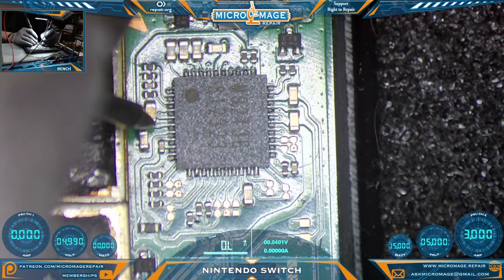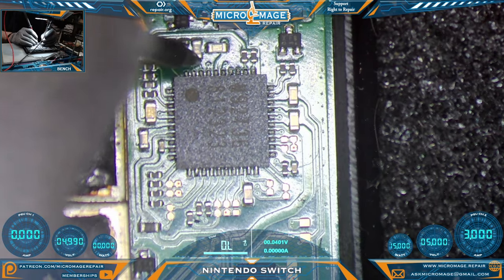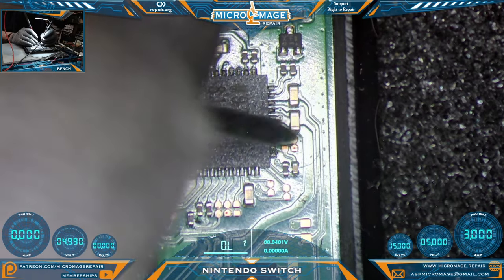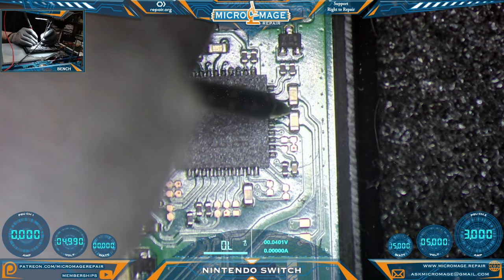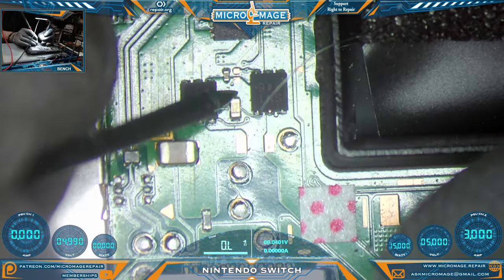There shouldn't be any more shorts around this chip because we are getting 15 volts. Generally speaking, this chip has to be functional for you to get 15 volts. This capacitor here has two lines going to the chip — in that case one side will be ground. Let's remove the board and check our MOSFET area.